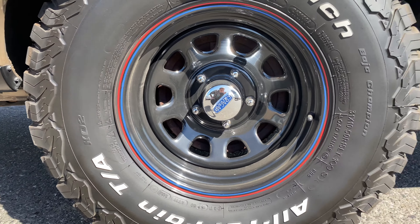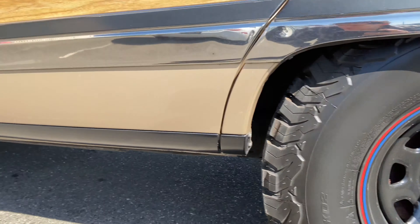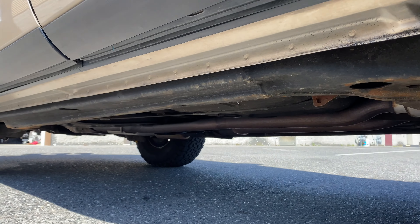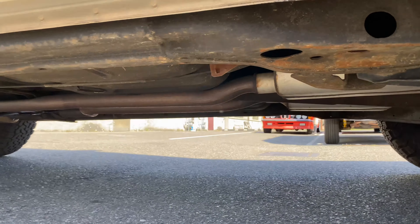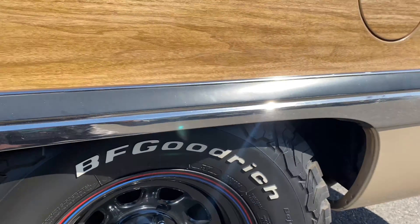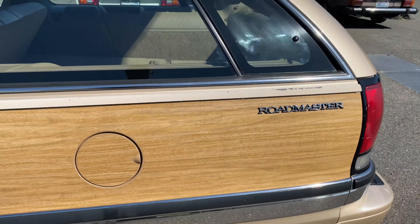It's got some brand new K02s and some new wheels. Zero rust underneath anywhere. It's a full frame car, so you can tow up to 7,000 pounds — it's rated from the factory.